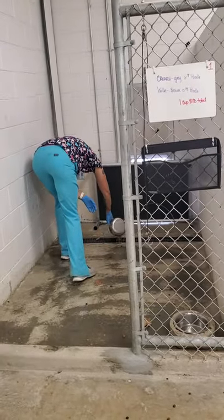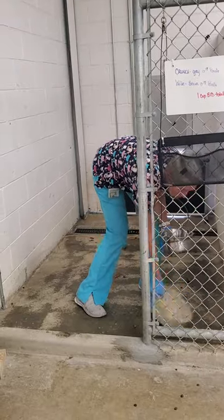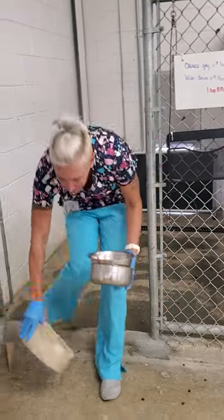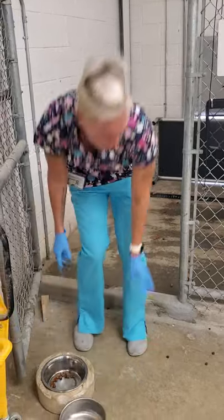I'm going to dump the water. The food you can save — that doesn't need to be dumped. But I am going to remove all of the bowls from the pen.